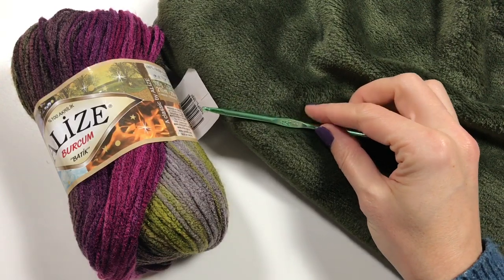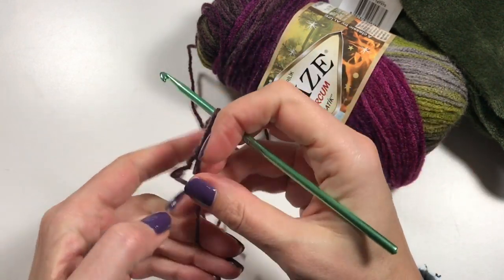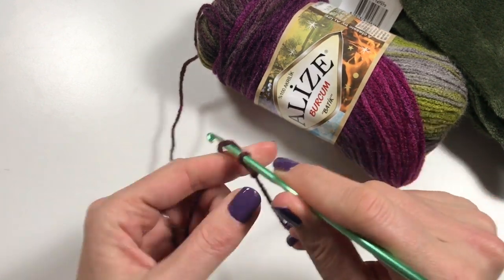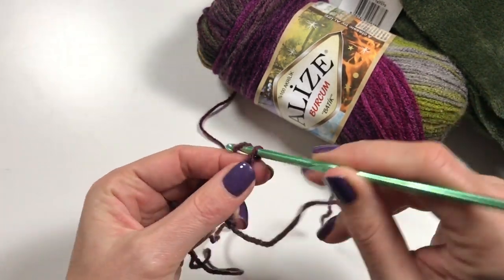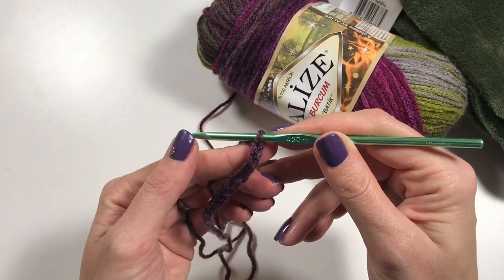So let's get started. I'm going to begin with my slip knot, insert your hook, and I am going to chain 96 chains. I'll see you when you have your 96 chains.